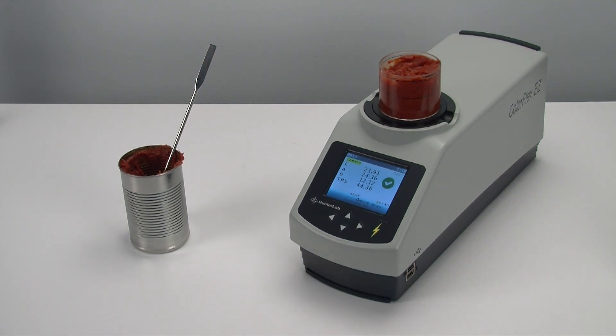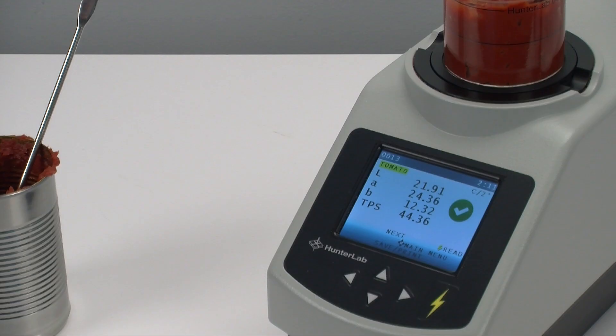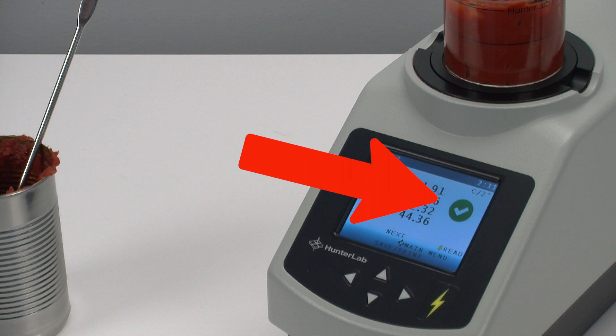Press Read to measure your sample. In less than four seconds, you'll see the initial view with tomato paste measurement values — LAB and TPS, or tomato paste score. As well, there is a visual pass or fail mark indicating whether or not that sample is within the established acceptable color range your company has set, further simplifying the task of evaluating your tomato product.